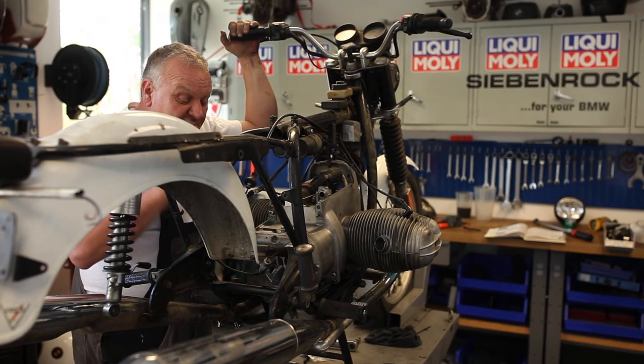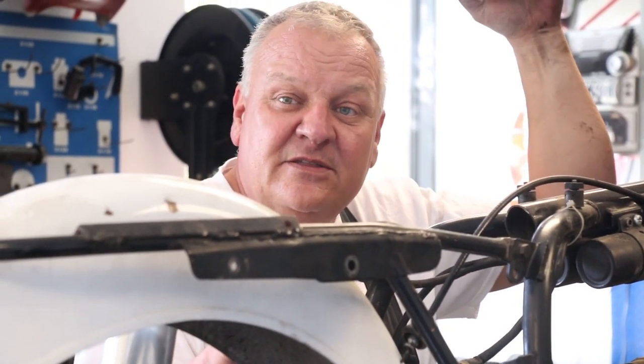So that's it — gearbox back in. We're ready to move on to the next thing, which is going to be installing the swing arm with new swing arm bearings. See you on the next episode.